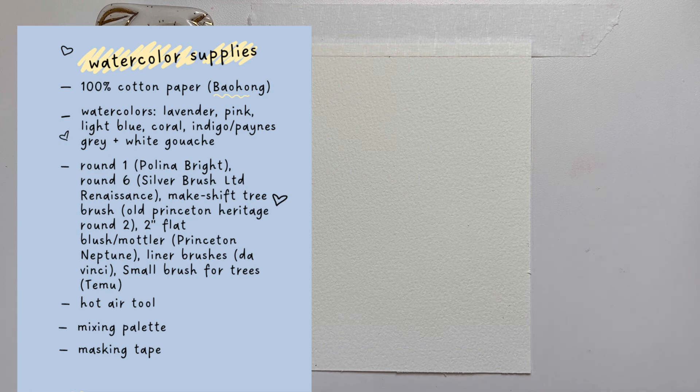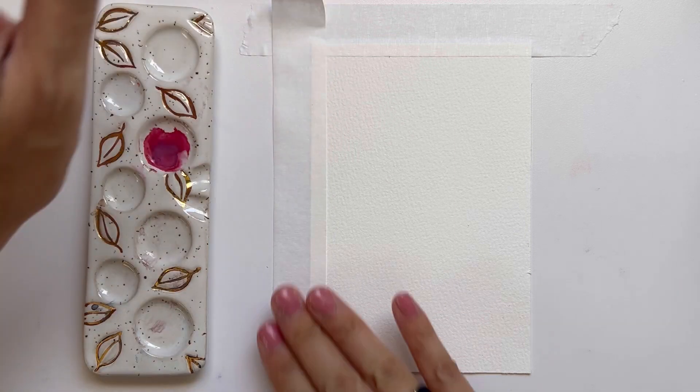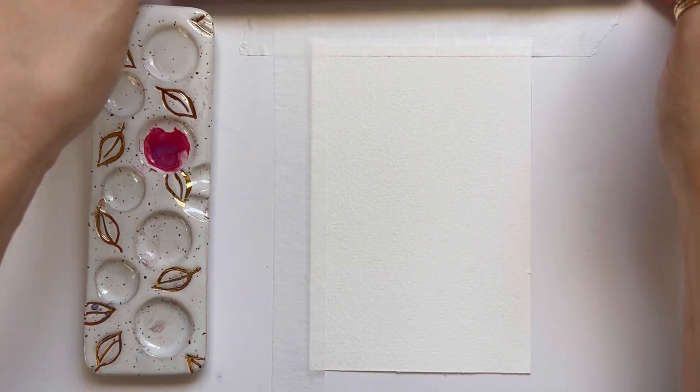This is the list of supplies that I use in today's tutorial. I will be painting with handmade watercolors and as always, my supplies are just suggestions so feel free to use whatever you have.